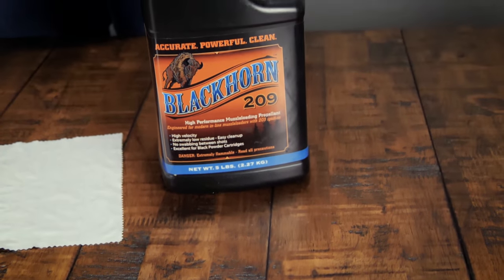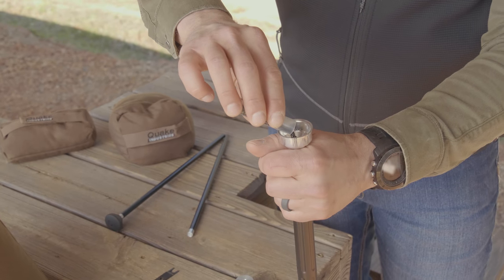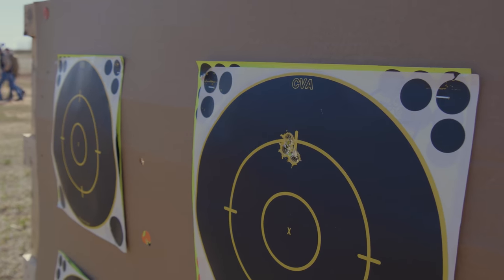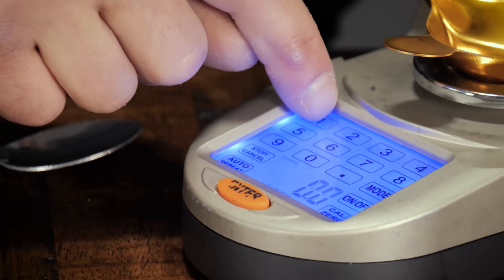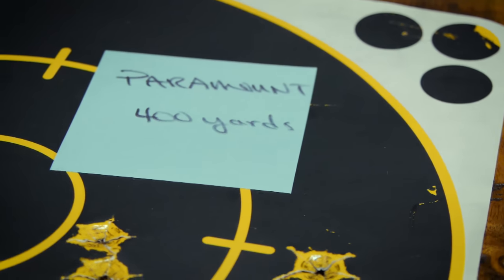Using the recommended components will be critical to your success with the Paramount. We did a lot of research and testing prior to introducing the gun and learned through experience what worked and what didn't. For Blackhorn powder — this muzzleloading propellant is very consistent, burns clean, and packs more punch by volume than other propellants. We found that 140 to 150 grains by volume provides the best accuracy and most manageable drop at longer ranges, equating to 98 and 105 grains by weight. We always weigh our charges to ensure the most consistency in velocities from shot to shot.